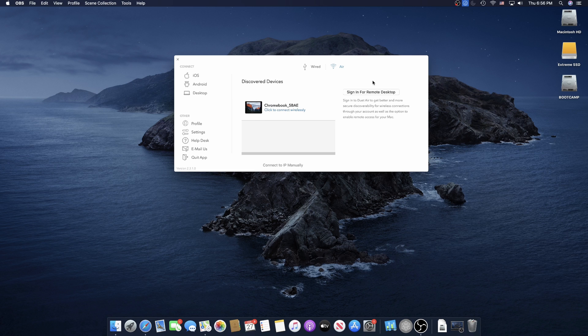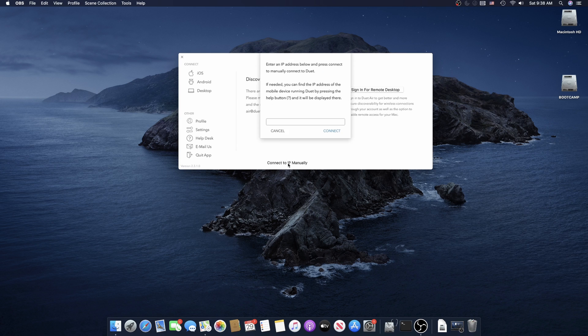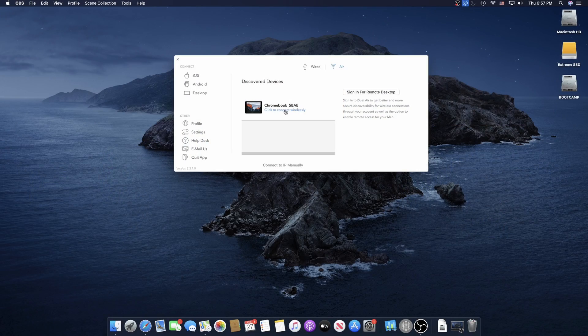If it doesn't show up, try restarting your Mac. I've had that problem a couple of times, and if you can't get it to show up at all, you can specify the IP address of your Chromebook to make that direct connection. Fortunately I haven't had to do that — I've had it show up every time, or I just restarted my Mac and then it showed up. So once it does show up, you hit the connection button, and once you connect it acts just like any other monitor hooked up to your Mac.